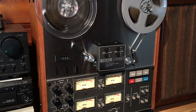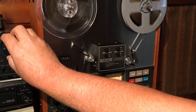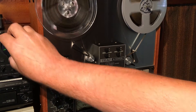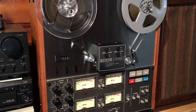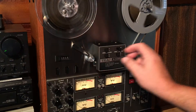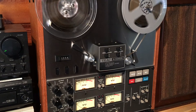It just sounds great. The speed function works, and the simul-sync function works — and that's basically if you want to do some overdubbing. Just a really great deck in really good condition, operating great. Thanks for looking.